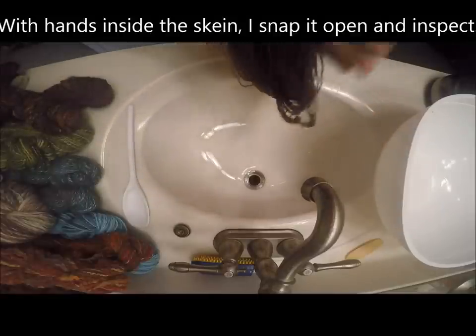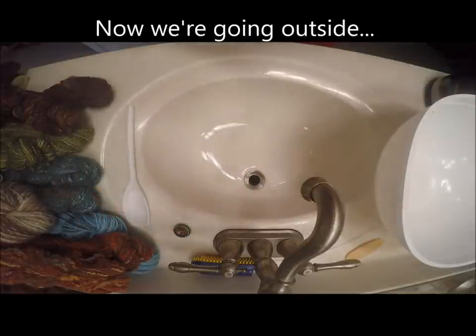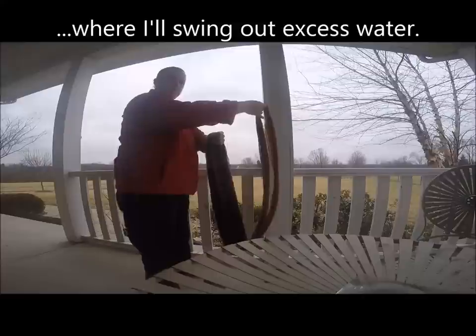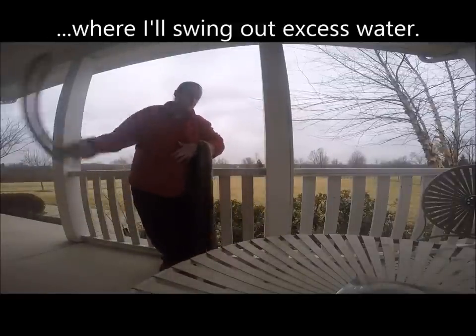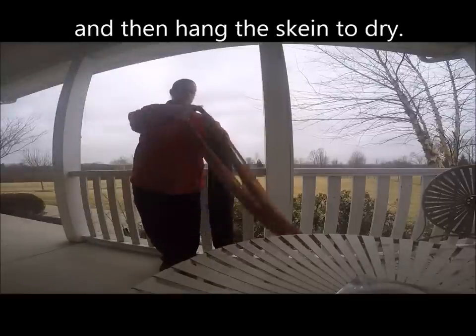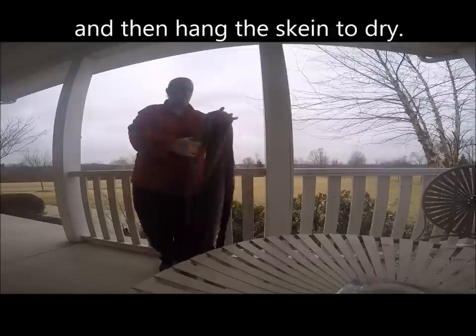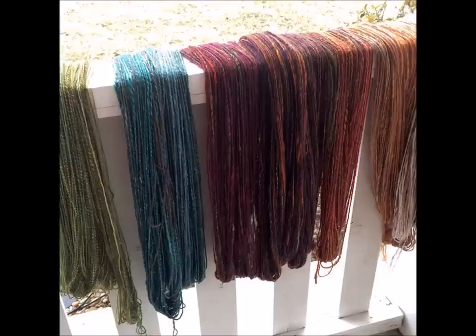I'm opening up the loop of the skein, snapping it open and taking a look to make sure everything looks good and yarnish. Now we're going outside with all these wet skeins, and I'm just swirling and twirling — that excess water gets spun out. Then I snap the skein open a little bit and just hang it to dry. Ta-da!